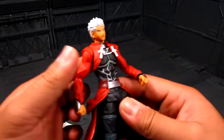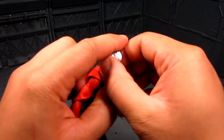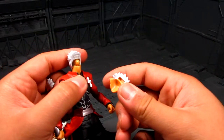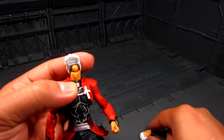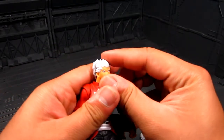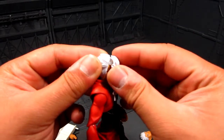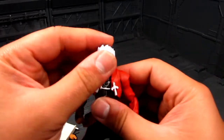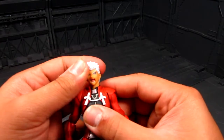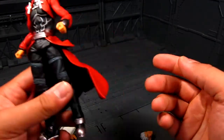There's also a separate face — the angry face. Let's go ahead and swap it; it's my first time. There's a clear peg there. And there you have it — he's angry now.